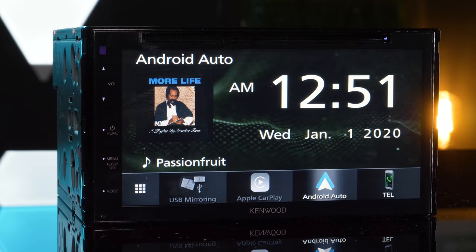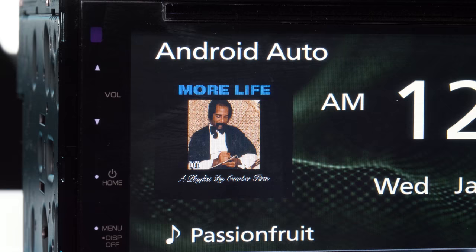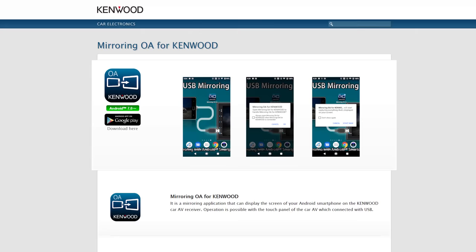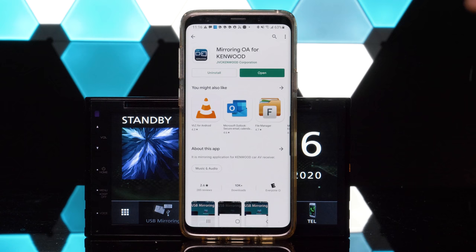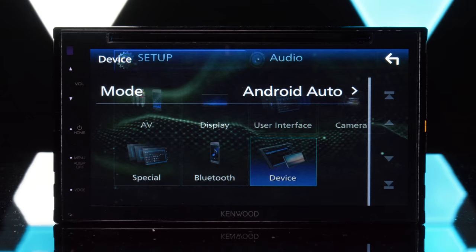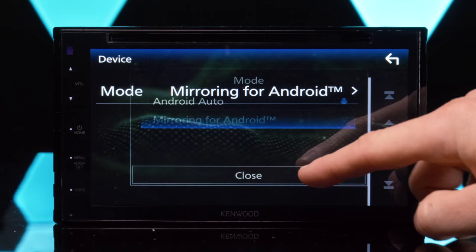Kenwood added the new feature of Android screen mirroring. This is not compatible with iPhone. In order to use it, you must download the Kenwood OA mirroring app from the Google Play Store. The app does not open when you click on it because it's not designed to — you must go into the stereo settings, select device, and change the mode from Android Auto to mirroring for Android.